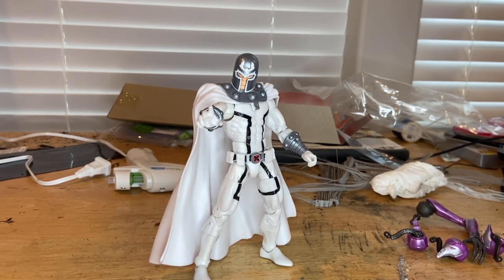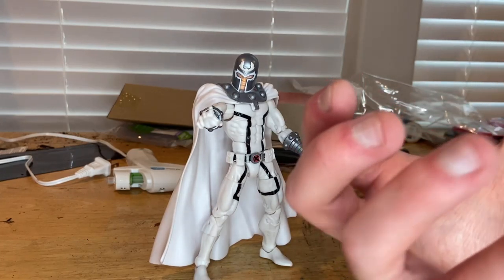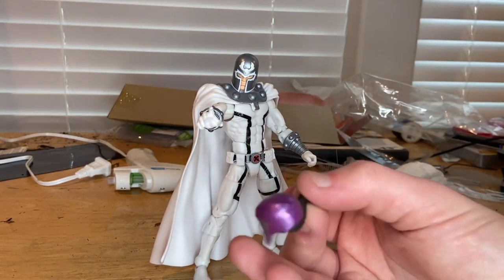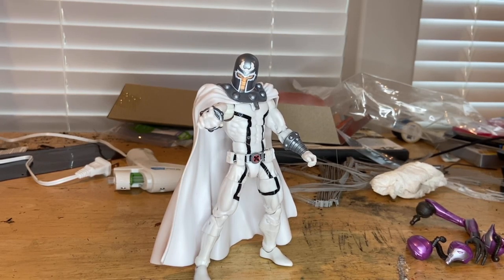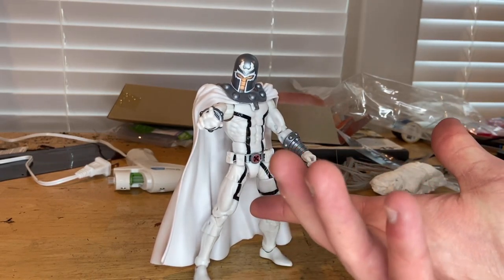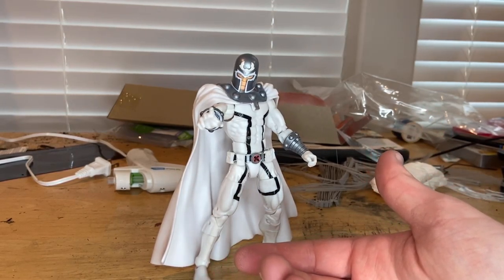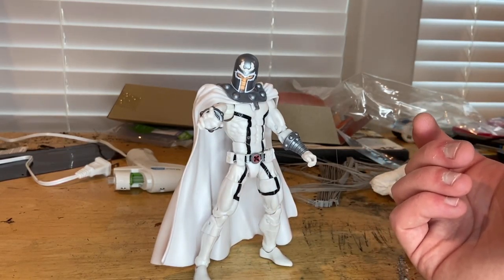He comes with a decent amount of accessories, though I wish they'd included some telekinesis effect pieces for the magnetic powers. I do like that it comes with the BAF heads so you can display him holding a Sentinel head or something. I wish I had the other Magneto to do a side-by-side comparison. I think this might be the older body sculpt repainted, since it still has peg holes. But overall I actually like the figure — I'm happy to finally have a Magneto, and I think it's a pretty cool figure.